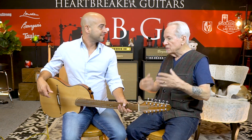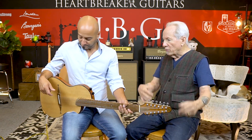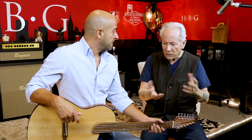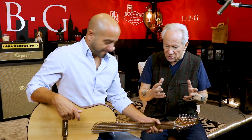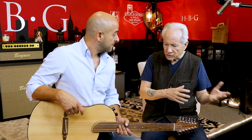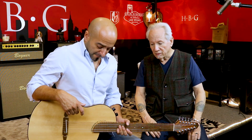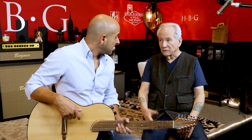The top and back are braced. It's assembled on a workboard like a Spanish guitar. So it's a hybrid of construction techniques from old Spanish style to basically bolt-on Fender style.